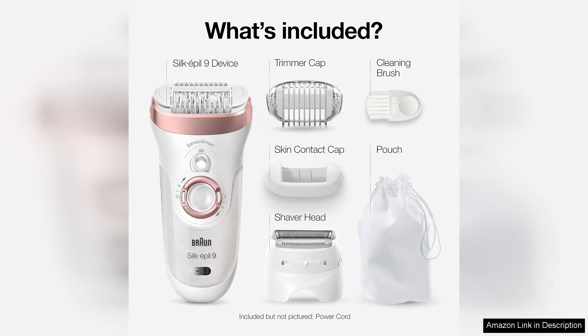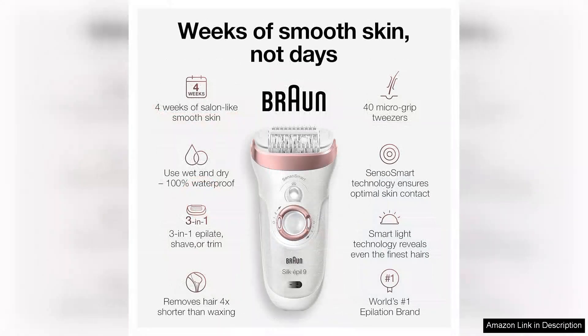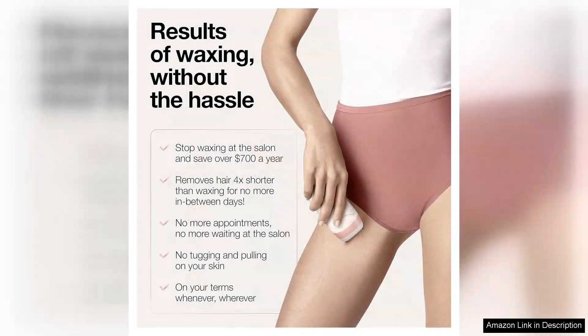Equipped with a wide head and 40 tweezers, the Silk-épil 9 ensures a thorough hair removal process, capturing even the finest hairs for smooth skin that lasts up to four weeks. The efficiency cap is particularly useful for sensitive areas, ensuring a close epilation without irritation. The device also comes with a massaging roller feature that significantly reduces discomfort, making the experience much more tolerable compared to traditional methods.